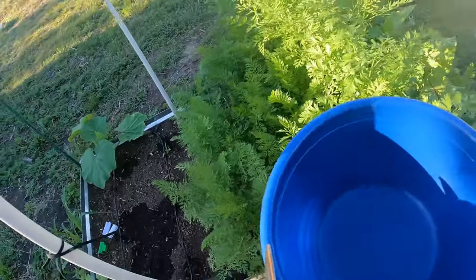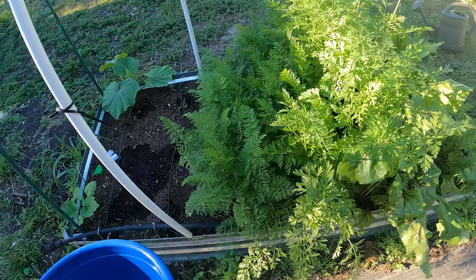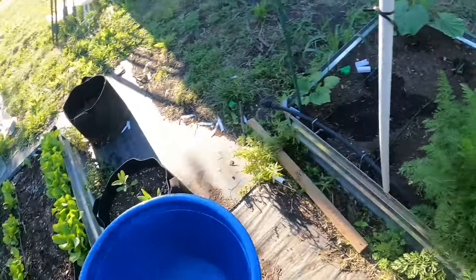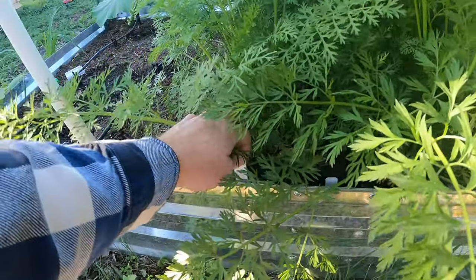I've got my drip irrigation going right now. That's why they've got some wet spots — they just need water right now. I've got all the beds going with drip irrigation. I believe this is the Danvers.